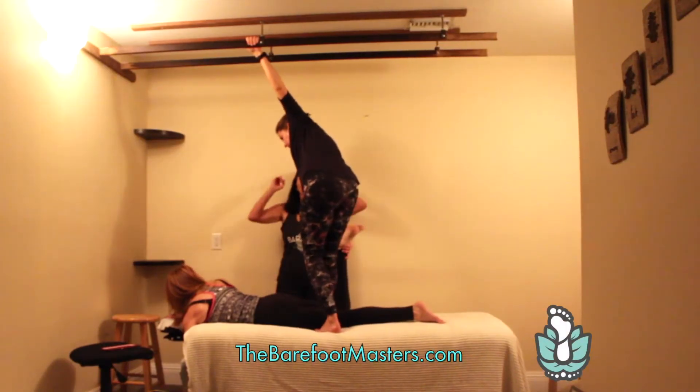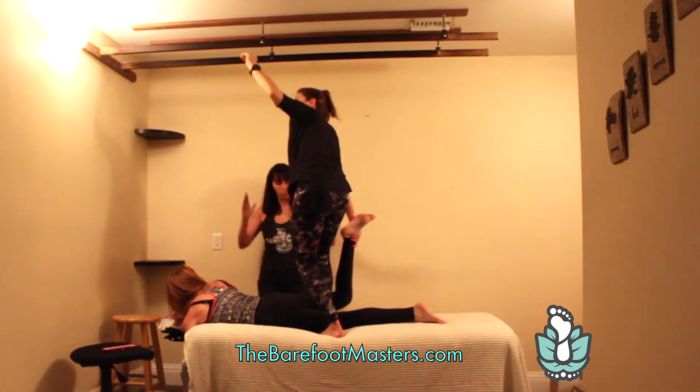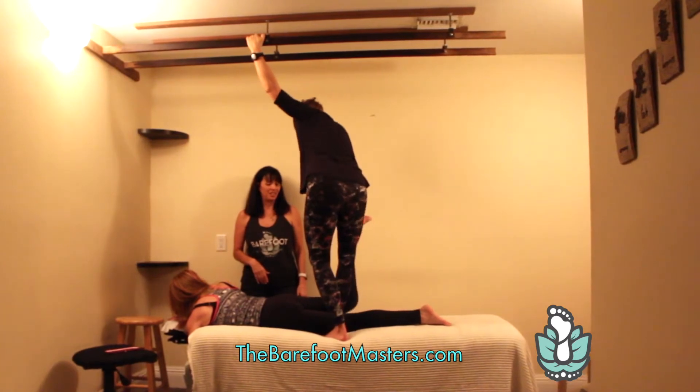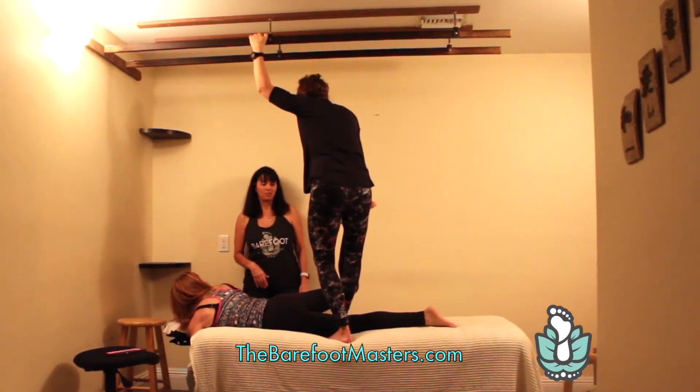You are watching a live class training of Ashiatsu Stretch. Hi, I'm Michelle Mace, CEO of the Barefoot Masters.